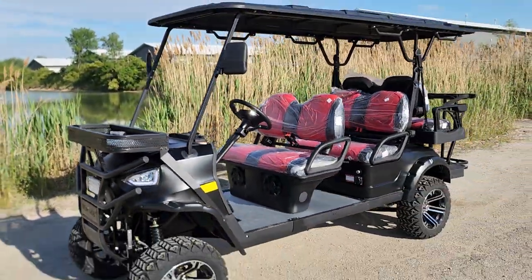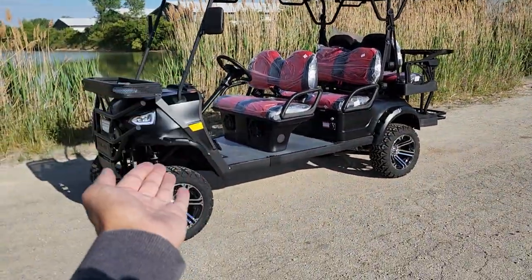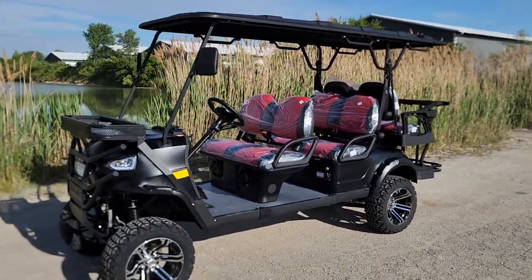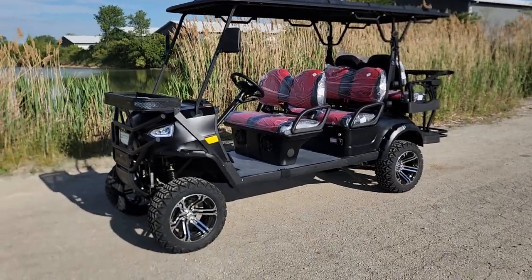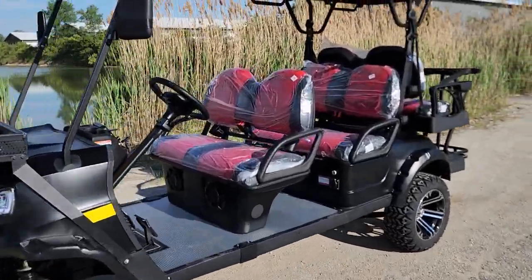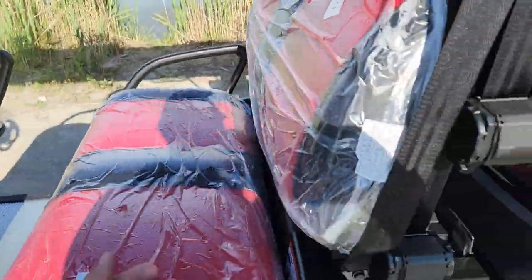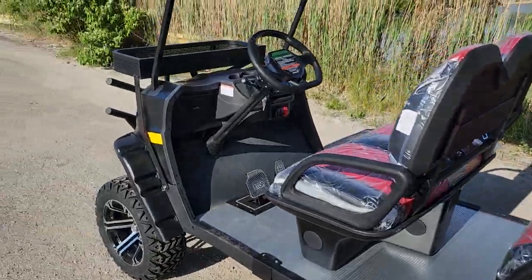We've got the black, we've got red, we've got blue, we've got white and silver. Call us now for availability — they do sell fast. We only have a handful in stock, so if you guys and gals are looking to get your hands on one, you'll want to call us today. We can ship these nationwide right to your front door.